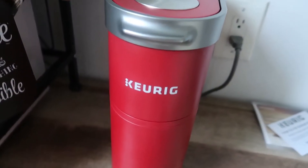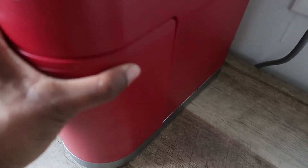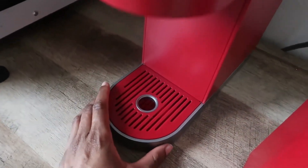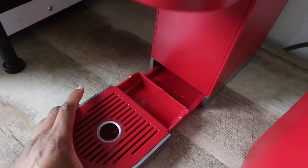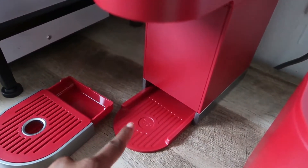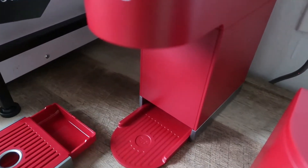Everything fits nice and sleek. That's one of the things I love about this Keurig, especially if you live in a smaller apartment like I do — I don't want to store pods somewhere else. The tray also comes out, which makes it easy to clean, and if you have a travel mug it fits underneath comfortably with the tray removed.